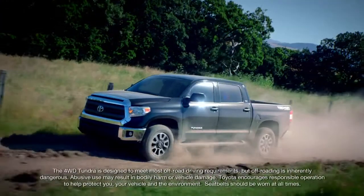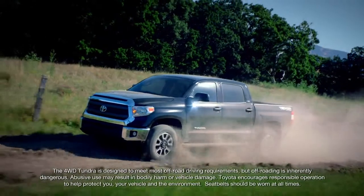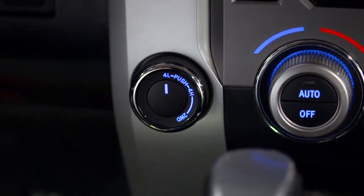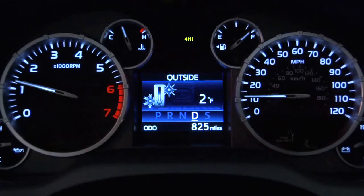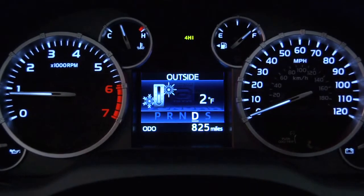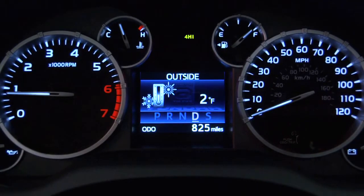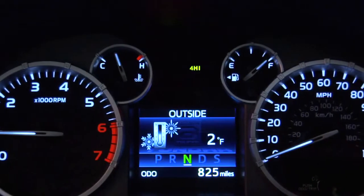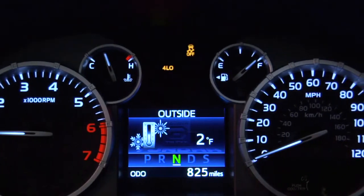For more challenging off-road driving or for getting around in deep sand or snow, you may need to shift to four-wheel low or 4L. To do that, stop the Tundra completely and keep your foot on the brake. Shift the transmission into neutral, and finally, push the on-demand four-wheel drive knob in and turn it to 4L. Both the four low and VSC off indicators will appear in the instrument panel.